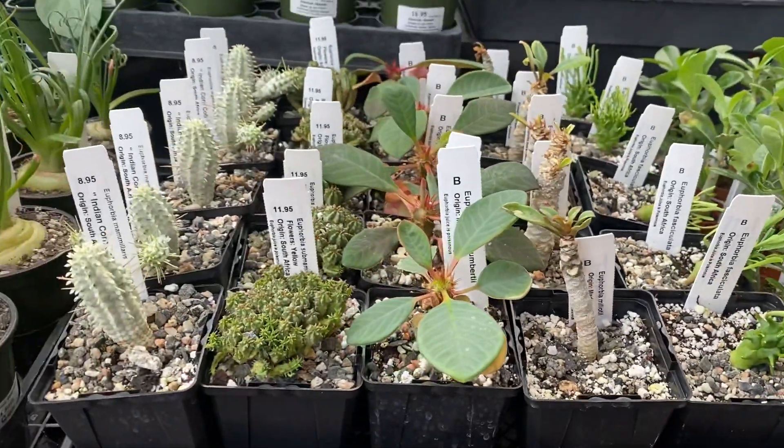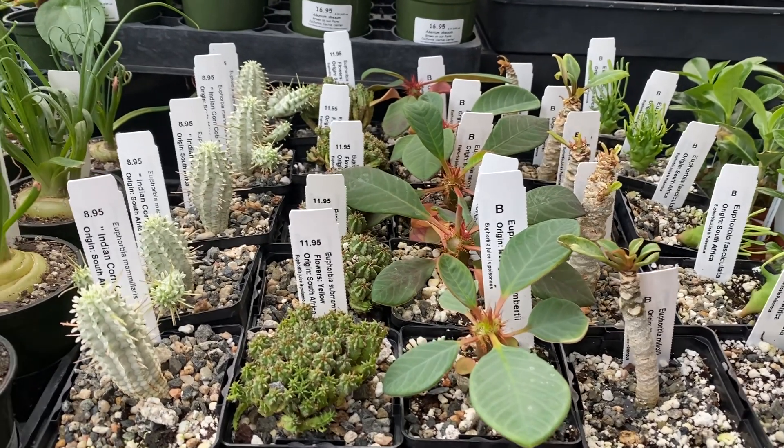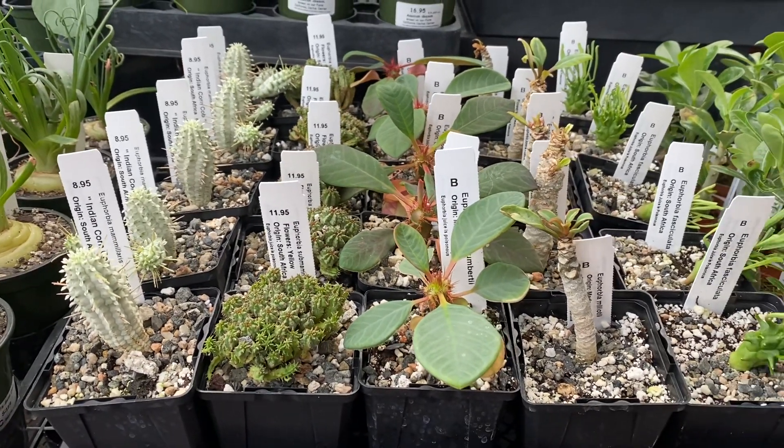I just wanted to show you our new Euphorbia collection that you can start growing and enjoy for many years. Thank you for watching.